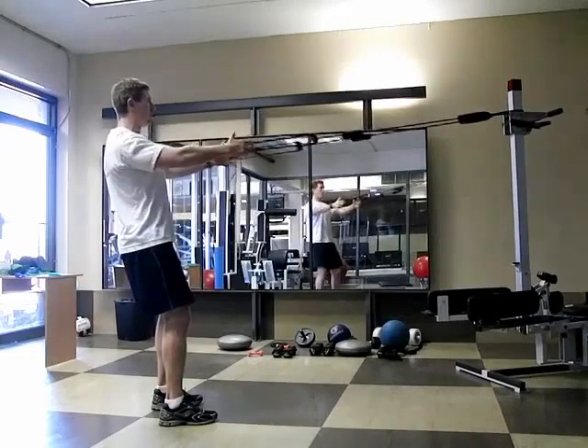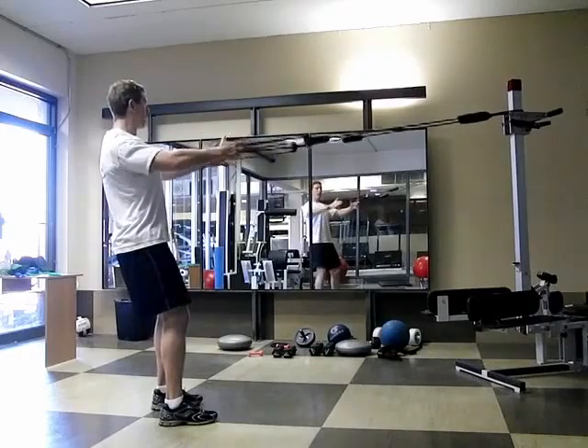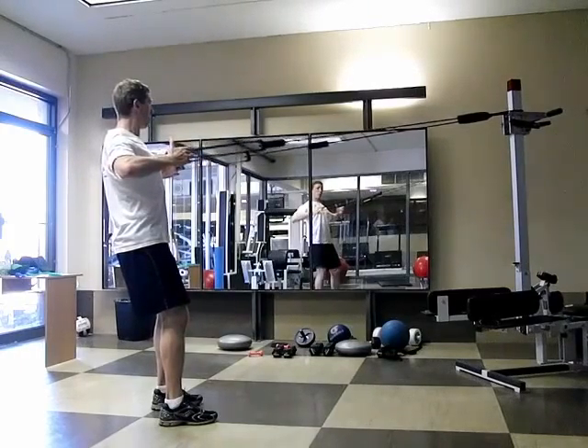Pull the shoulder blades back and down, pull the elbows wide and hold. Shoulder blades back and down, elbows wide and hold.